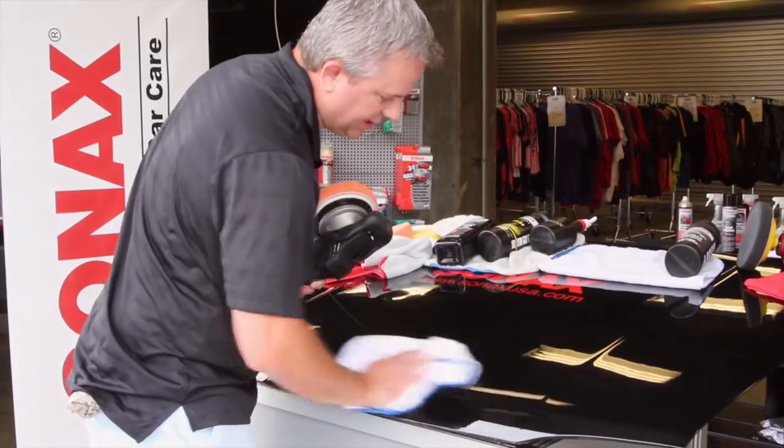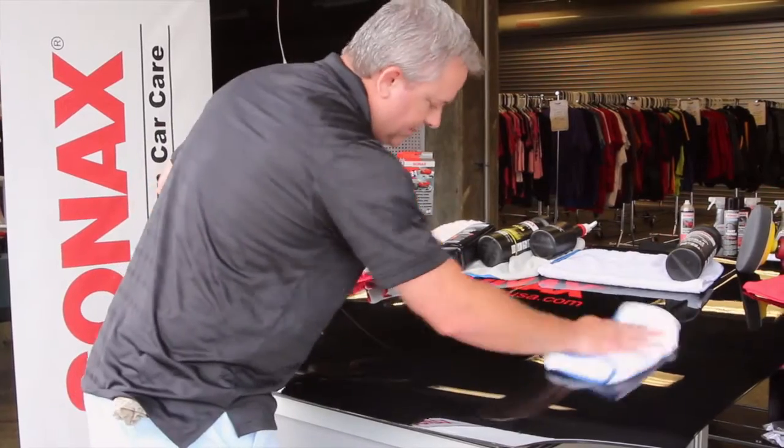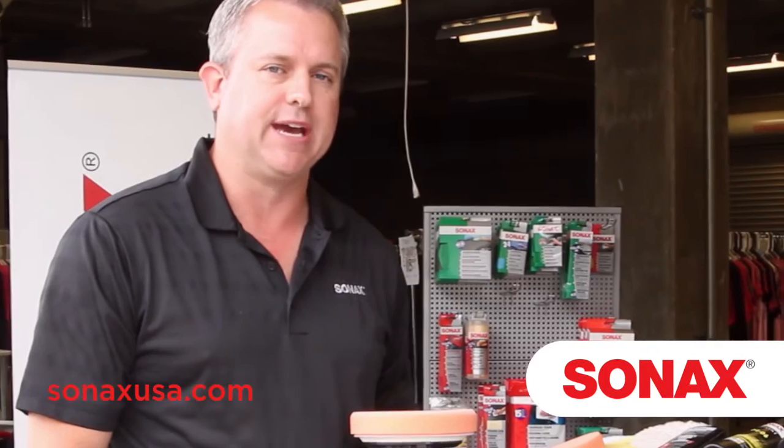As you'll see here, all those sand scratches have been removed and you've got a nice deep dark color. This is Sonex Perfect Finish — it's a medium cut finishing polish. If you're interested in looking at it, please come to SonexUSA.com and check it out. There are videos and more information on the product there. Thank you.